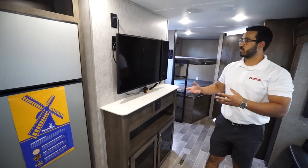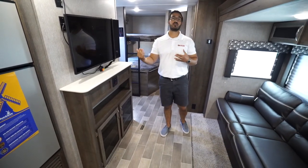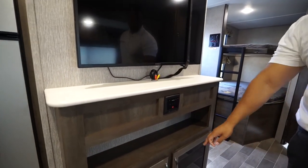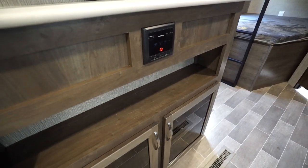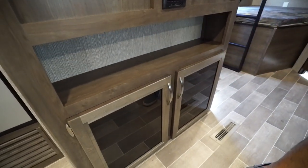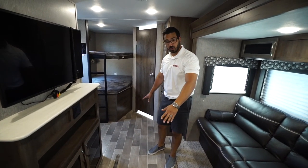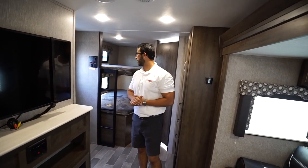Moving back is the entertainment center, and as I mentioned what I love about this is the fact it is directly across from the sofa, so you're not having to turn your neck to watch TV. Tied into that is the multimedia center — it has an HDMI port and is Bluetooth capable, controlling both the speakers in here as well as outside. There's also a shelf for auxiliary equipment and additional storage underneath. The flooring has an almost tile look to it and is super easy to clean. This one has ducted heat throughout the floor and ducted AC in the ceiling.